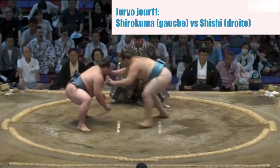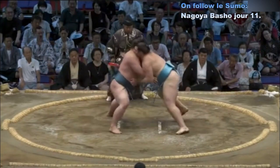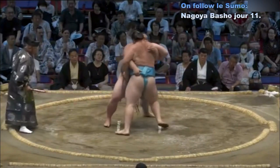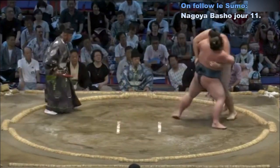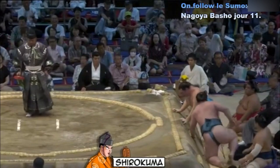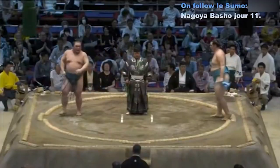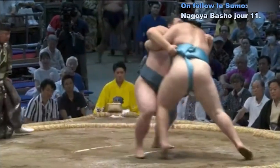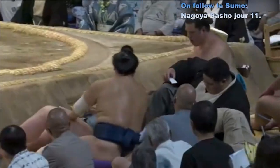Mauvais départ — deux mauvais départs. Contact — Shirokuma qui pousse. Belle résistance de Shishi qui a la main intérieure sur la ceinture, Shirokuma main extérieure. Shirokuma charge Shishi et le pousse hors du cercle. Au ralenti, on voit Shishi essayer de replacer sa main pour aller main extérieure sur la ceinture, placer son bras à l'intérieur et replacer sa jambe pour empêcher Shirokuma d'avancer, mais ça n'a pas marché.